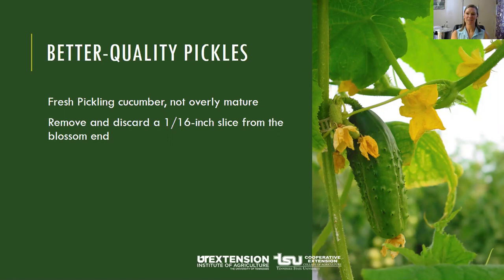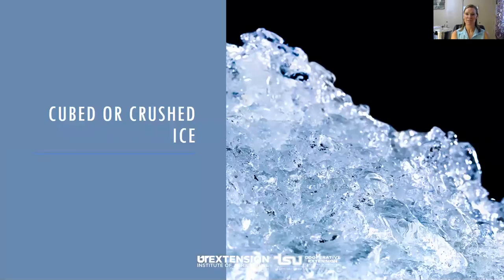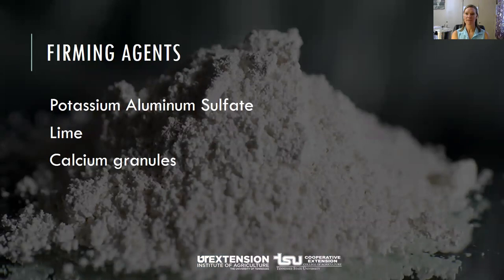Most people prefer a plump or firm pickle, and there are some things you can do for better quality. First, start with the right cucumber — a fresh pickling cucumber that's not overly mature. Remove a 1/16-inch slice of the blossom end, as blossoms may contain an enzyme which causes excessive softening. You don't need to use a grape leaf to inhibit the enzyme if you slice the blossom end off. Covering the cucumbers with cubed or crushed ice for 4 to 5 hours before pickling can also help make them crisper — this is a safer method than using some firming agents. If you use good quality ingredients and up-to-date methods, firming agents won't be needed.